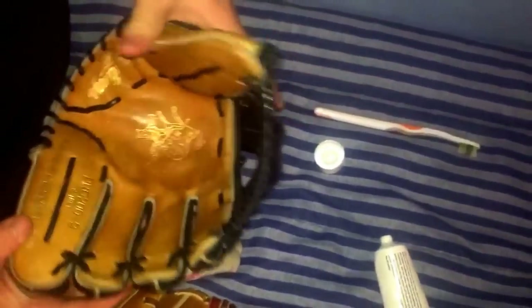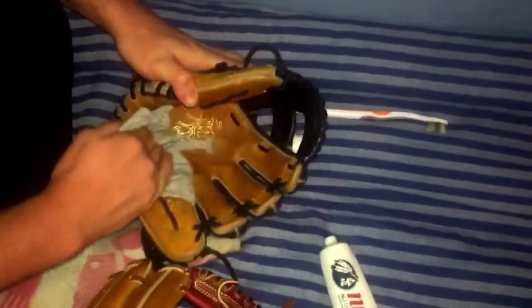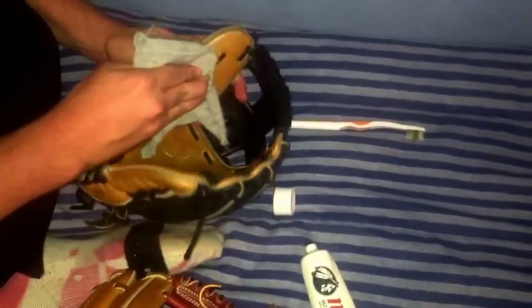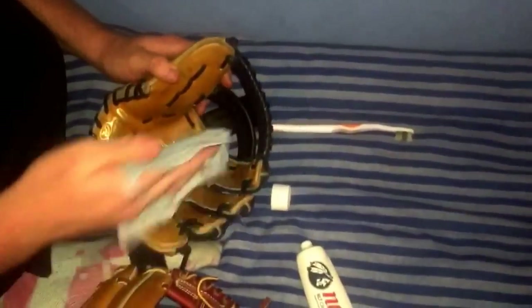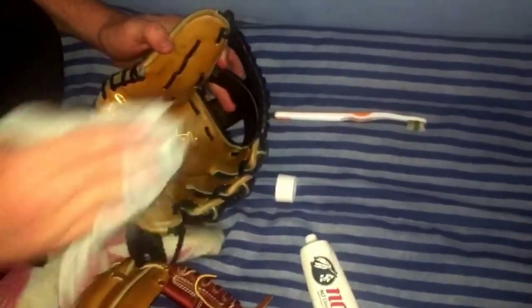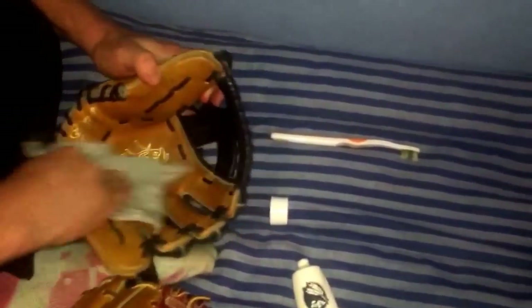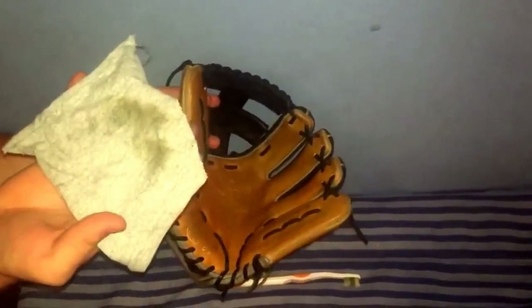You can see how much darker it got already. Now what you're gonna do is grab this cloth and wipe out all the excess conditioner. People say that using conditioners or oils makes your glove heavy because they don't do this — they don't wipe it out. Really wipe it well. You see how it got a little darker? That's fine. And right here is all the dirt that just came off. That's the first one.